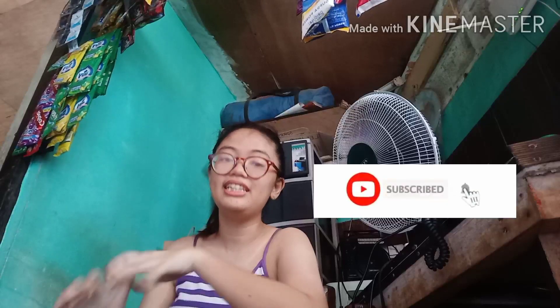Hi guys! Welcome back to my YouTube channel. For today's video, gagawa tayo ng quick unboxing. Pero bago yun, pag hindi ka pa naka-subscribe sa channel ko, please do subscribe to my YouTube channel and click yung notification bell para updated ka sa mga susunod kong videos.